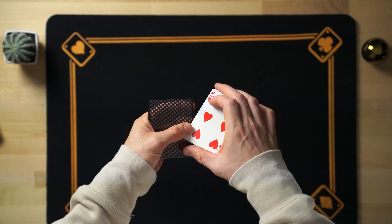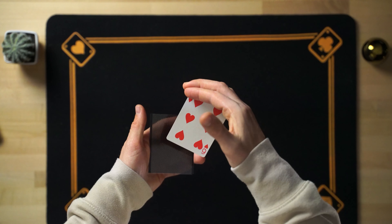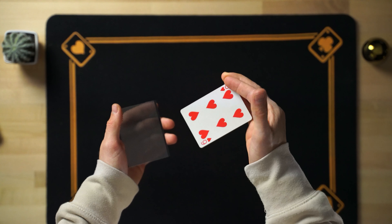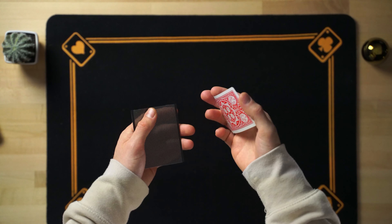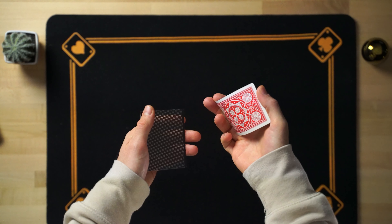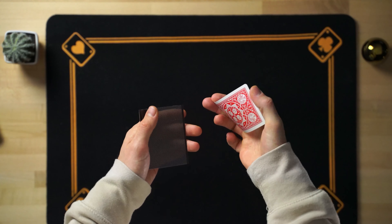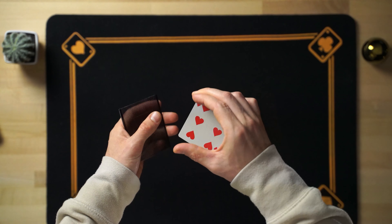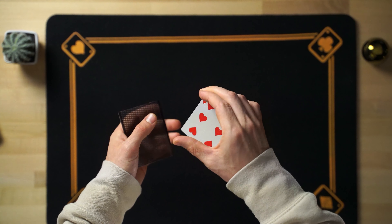We also have to have another card that we are going to be hiding in various positions. For example, in this one at the bottom, we have to have the card there. Basically we will show this, which is transparent. We will show the hand. And when we come back, we will cover it so that we don't see it. We will show it just below, so that we can see it. And we will show it like this. Once we take it, we will save it.